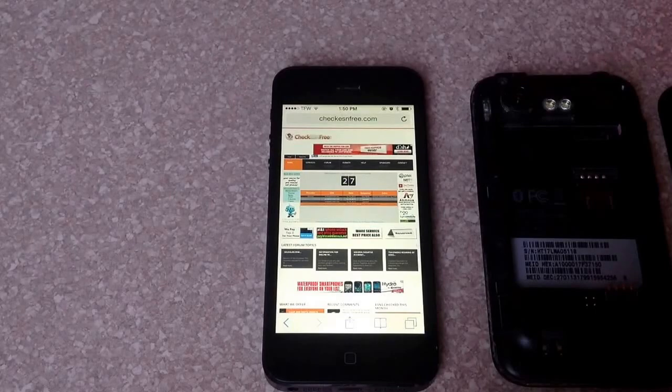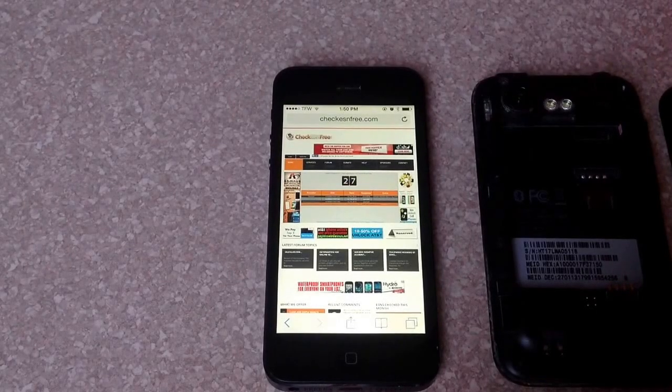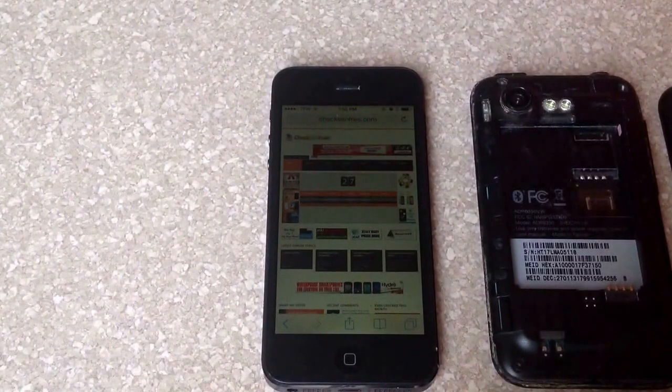And this is how you check the ESN on a HTC Droid Incredible 2. Hope you found this video helpful. Please like and subscribe. Thank you.